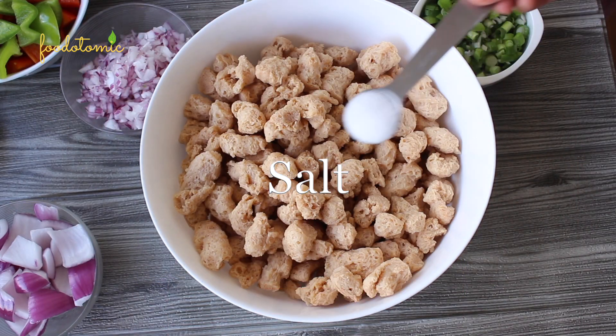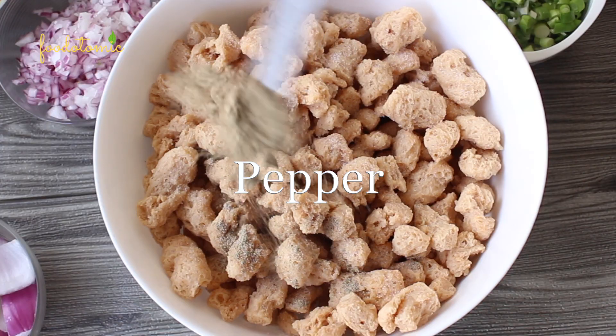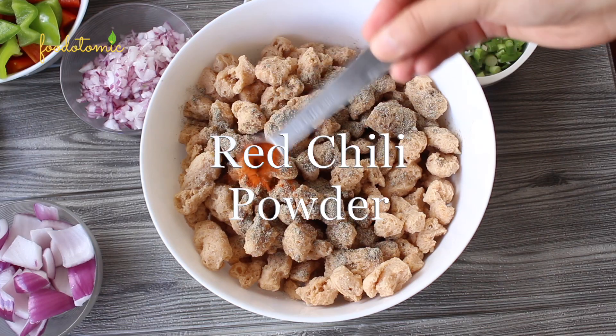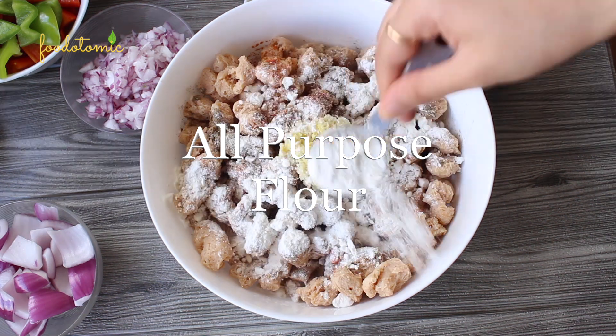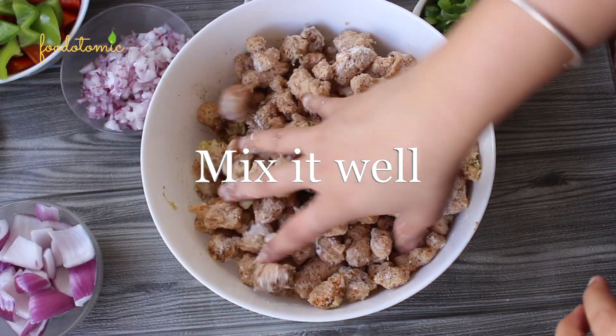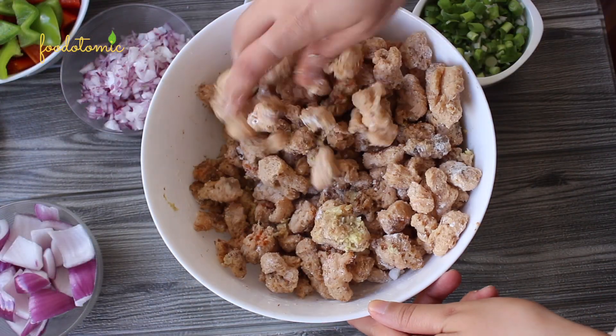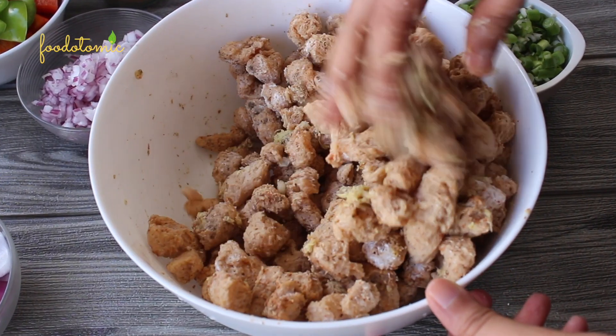Time to marinate them. Add 2 teaspoons of salt, 1 teaspoon of pepper, half teaspoon of red chilli powder, grated ginger garlic, and 8 tablespoons of all-purpose flour. Mix everything till the soya chunks are coated evenly with the marinade. You can find the quantity of all the ingredients in the description section.